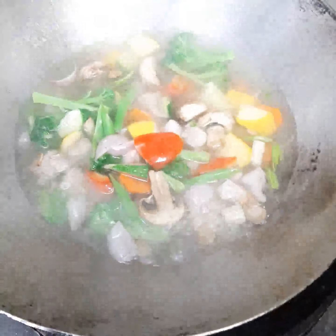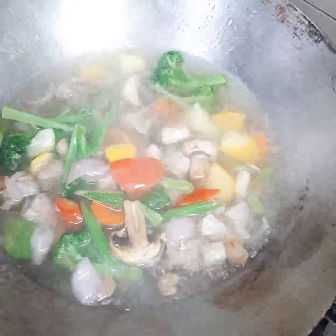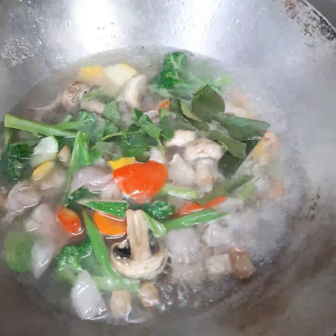Looking very nice, like coloring food. Then I added kaffir lime. I added basil chips.